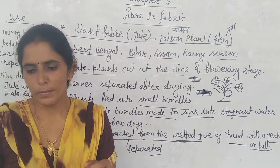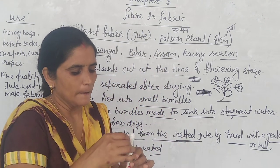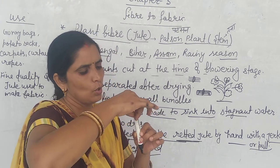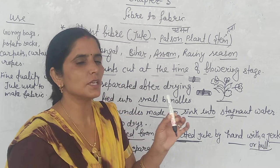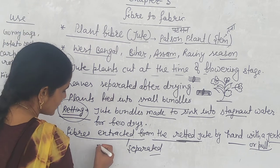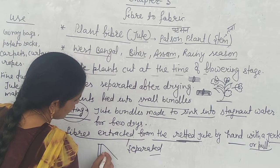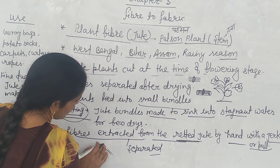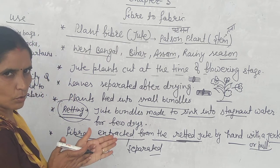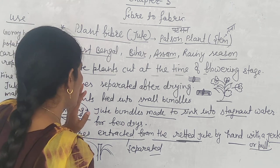After retting, the fibers are extracted from the stem by hand, with a jerk and a pull. For example, this is a stem fiber — you can see there is a rubbery outer layer on the stem. The fibers are separated by peeling away those outer rubbery layers. This is how jute fibers are separated.